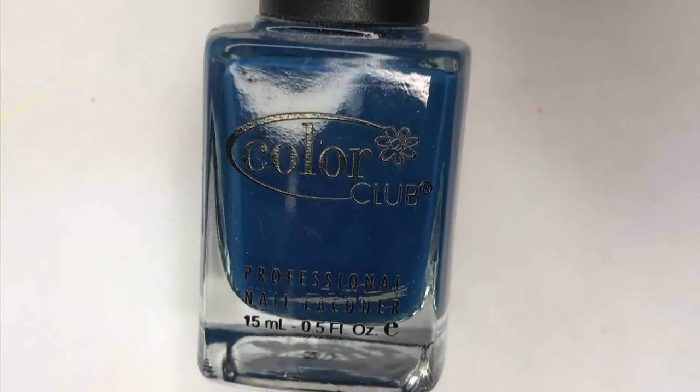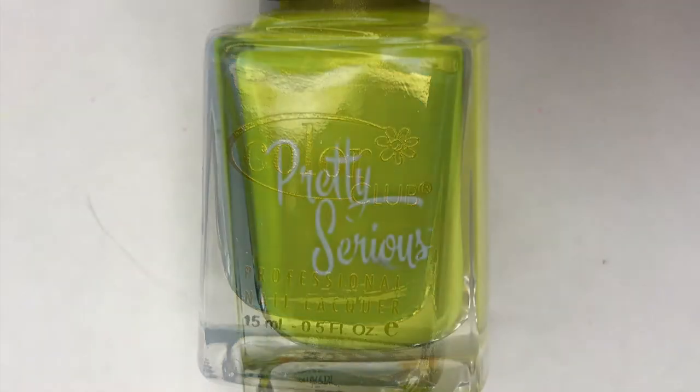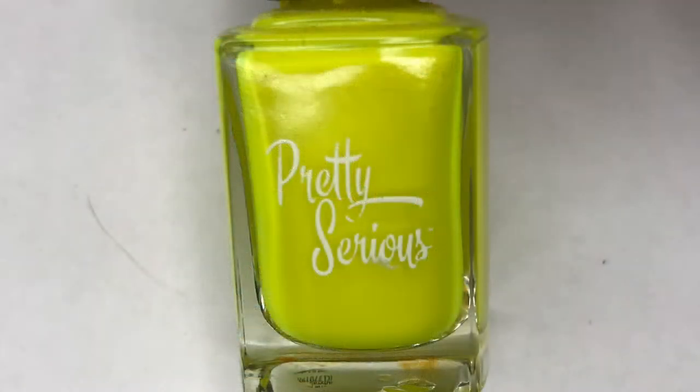And here is a closer look at the colors. First up, Color Club's Baldwin Blue, and this is a gorgeous deep navy blue. And then we have Pretty Serious Rager, and this is a bright neon yellow.